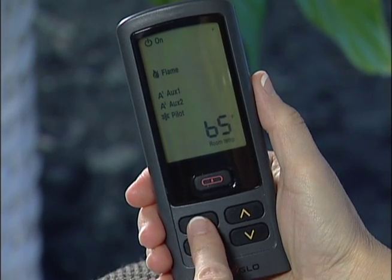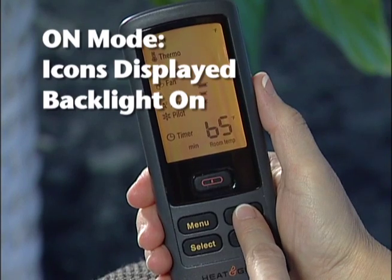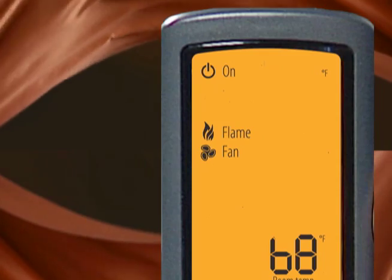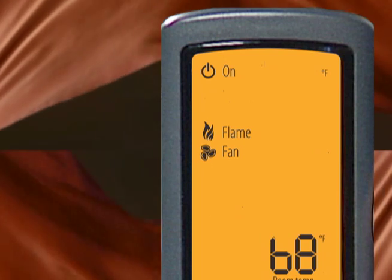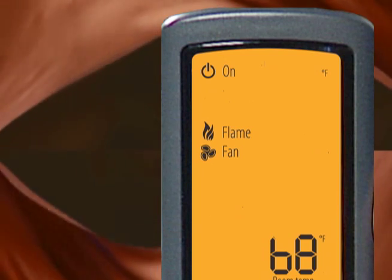The RC300 remote has four modes. When the fireplace is on, all functions can be accessed, but only the active functions will be displayed. For example, if the fan is the only active function, the fan icon and the flame will be the only icons shown in the display.